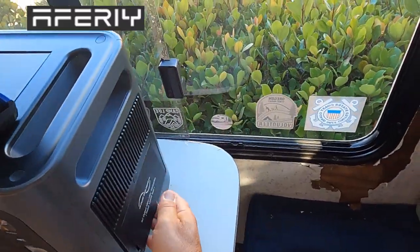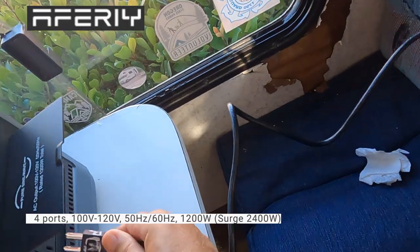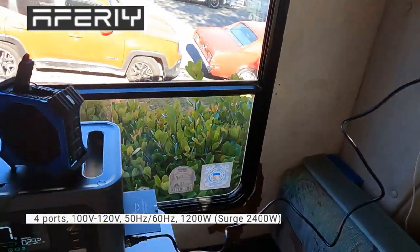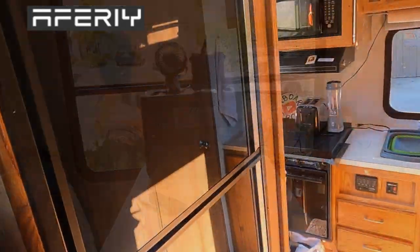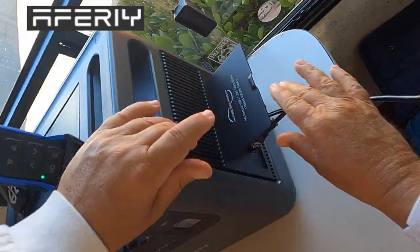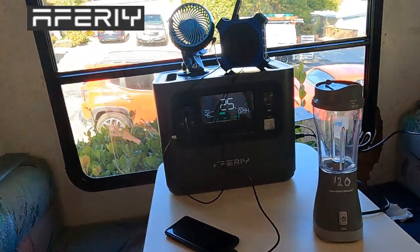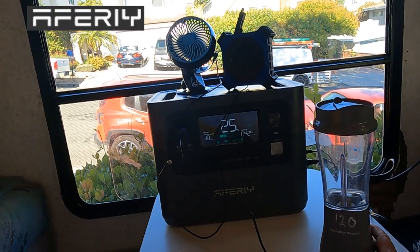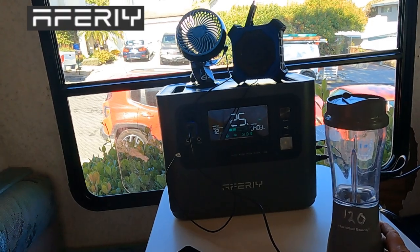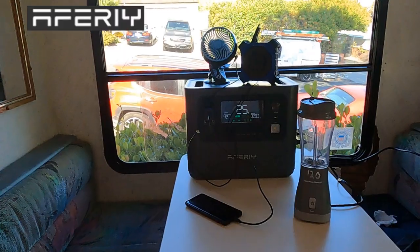We got a couple of AC outlets here. Let's plug in my little Jackery — my 300-watt — she's charging. Got a couple ACs connected, looking good so far. Let's get this blender going. About 400 watts total with that blender. This is a 120-watt blender, so that's about right — that's about what it kicks in at.